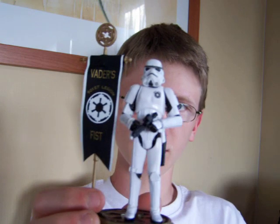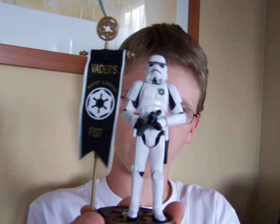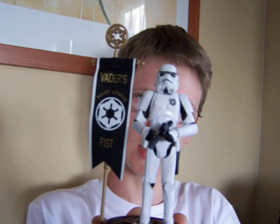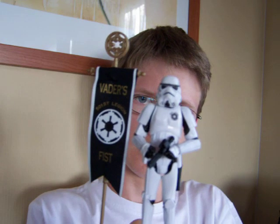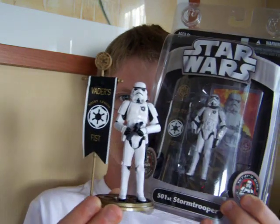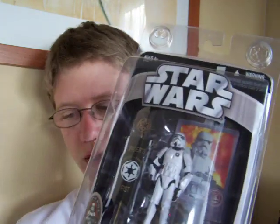So if you've enjoyed this look at the Vader's Fist 501st Stormtrooper, I'll be back next to do the Commander Keller and Galactic Marine comic pack, which is a review that has been long overdue. Until my next review, keep collecting and may the Force be with you.